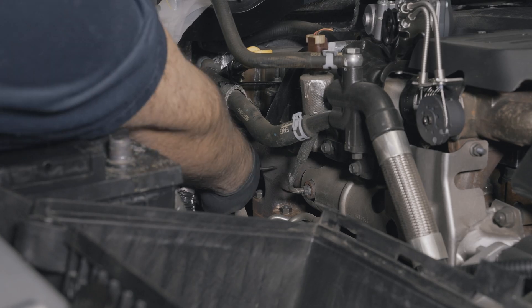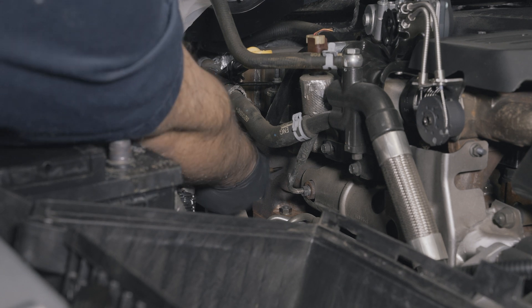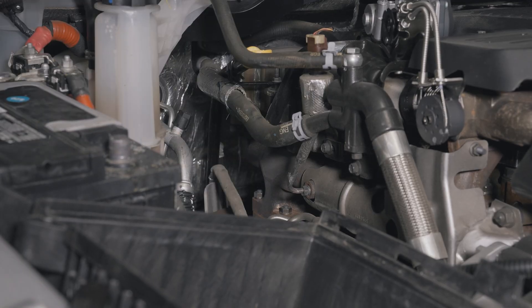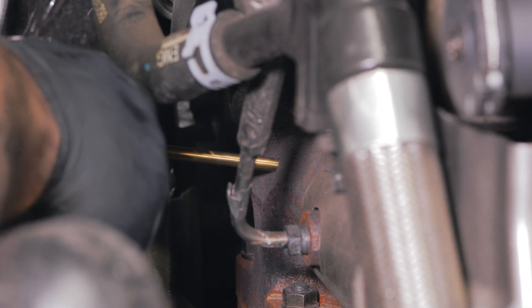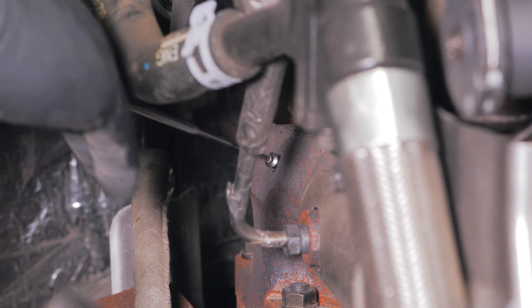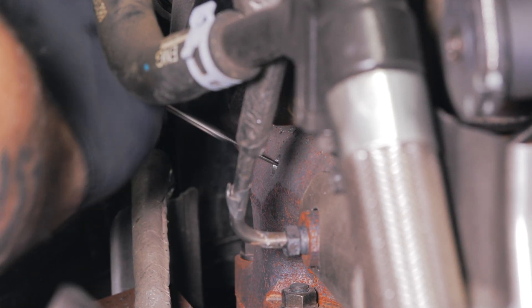Locate the exhaust manifold on the passenger side of the engine bay and mark the location where you are going to drill a hole using a center punch, right above the turbo mount. Keep in mind that there is a divider in the middle, so you will need to drill on either side of the divider to ensure the hole is unobstructed. Starting with a 1/8-inch drill bit, drill a pilot hole into the exhaust manifold. Continue increasing the size of the pilot hole using various drill bits until you reach drill bit size R.